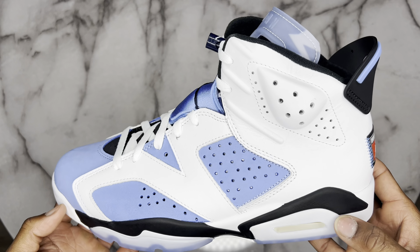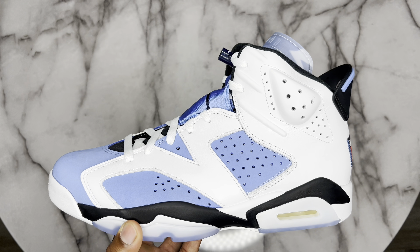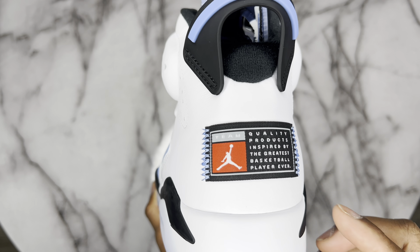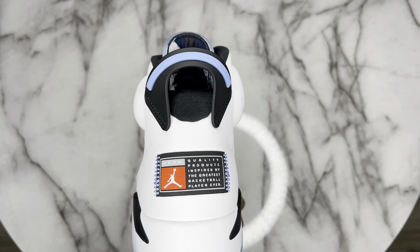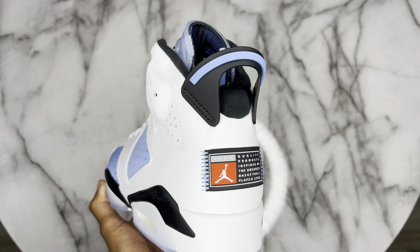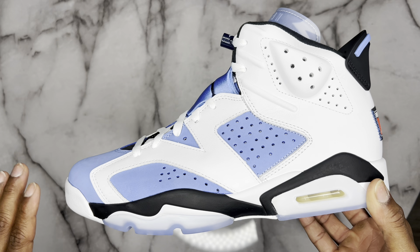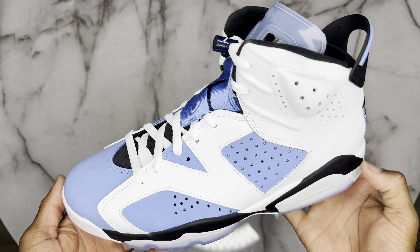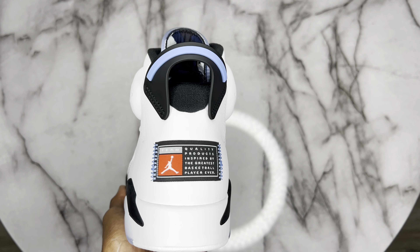We do have the baby blue hits on the mid panels of this 6, also on the toe box and even on the lace patch. This baby blue is absolutely my favorite color on this shoe — it pops out the most and it's just an eye-catching colorway. To the back tab of this Jordan 6, you have the Jordan-inspired tab they've been putting on all the collegiate colorways. Just like the Oregon Duck 6s and the Oregon 5s — a bunch of college colorways. I feel this one is going to be the most sought after just because Jordan actually went to UNC.